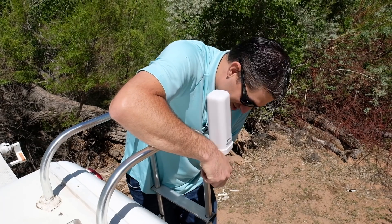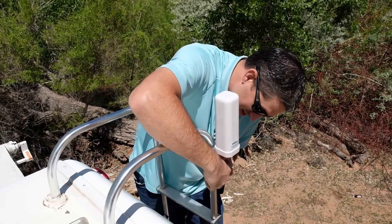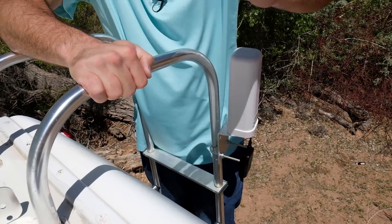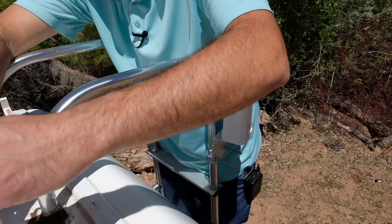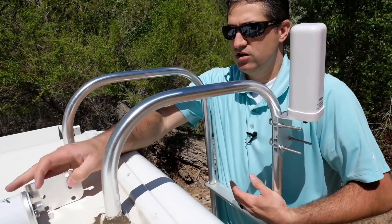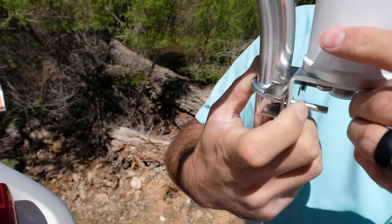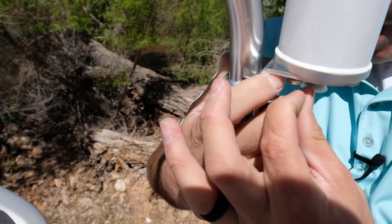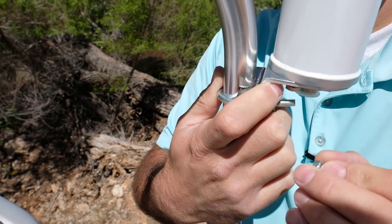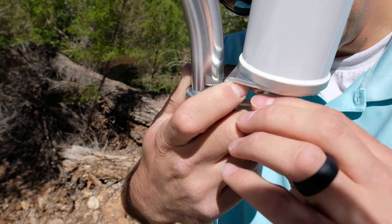I rounded that nut all the way to its limits and it's as tight as we get. Might be enough to keep it from flopping. That's the Wilson, or the WeBoost slash Wilson antenna. Let's hook up the SureCall one — got plenty of threadage there. This one seems to be a little more equipped for an RV ladder of this size.